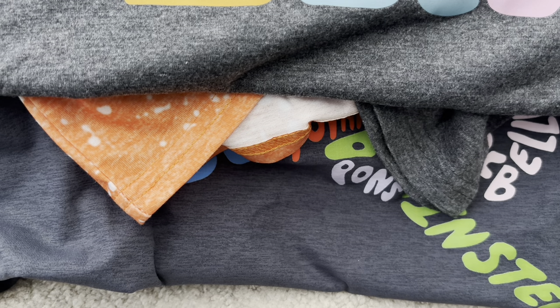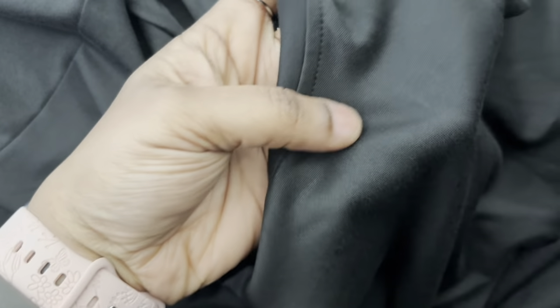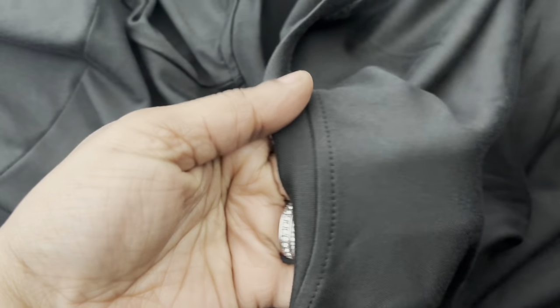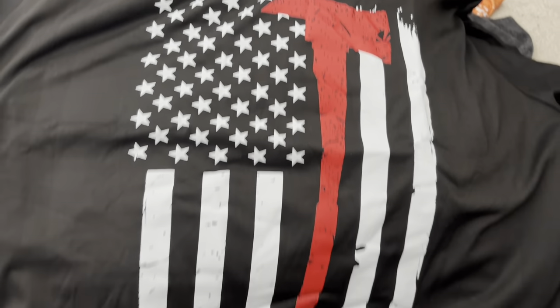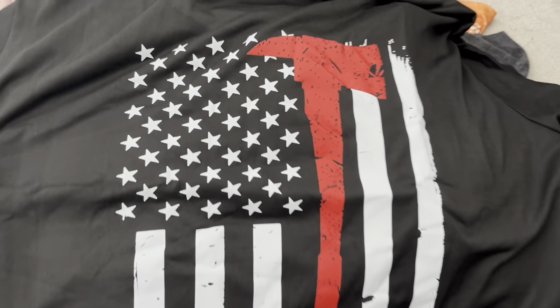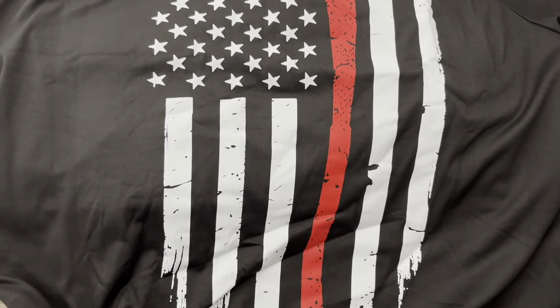This one here is a super shiny material — it's kind of see-through but not really. The front is just a plain black shirt, so you can use your discretion. It's not nearly as see-through as the white one I showed previously. On the back, it's a firefighter tribute — it has the axe, the American flag, and the red line kind of thing.